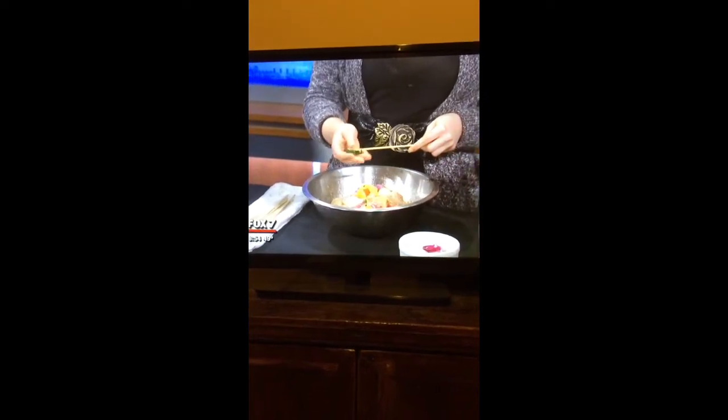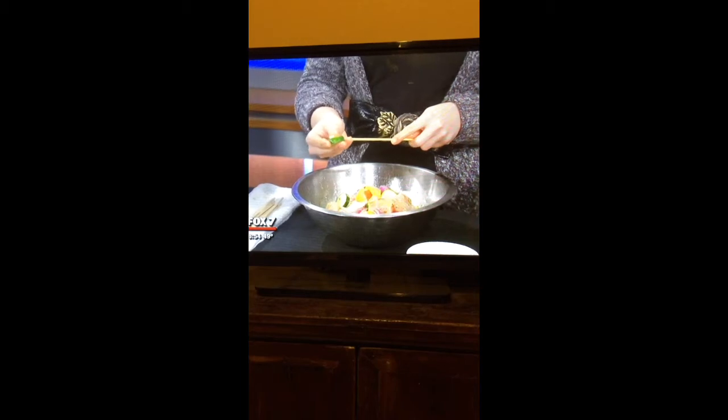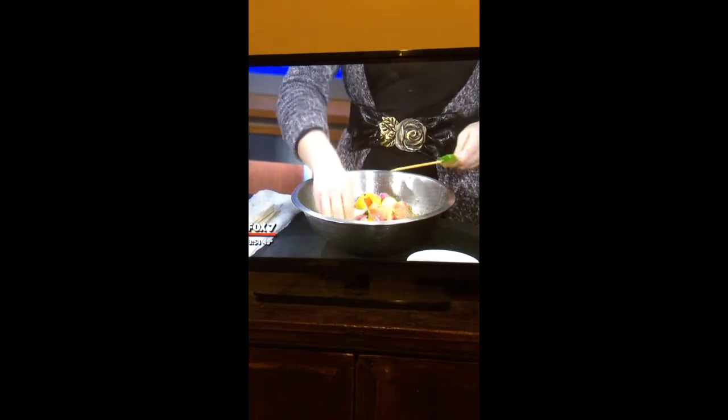So we're just going to skewer it here. Some people want to do it on the grill, some do it in the kitchen — it's really what you have available. We have a stovetop grill here. Probably not heading out to the grill tonight.